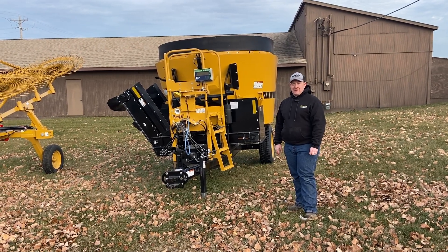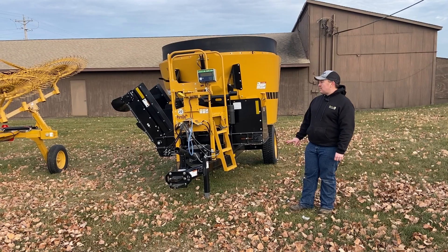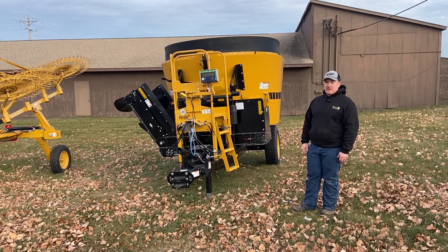Hi, this is Colin with Parallel Ag. I wanted to go over our VS350 Vermeer feed mixer.